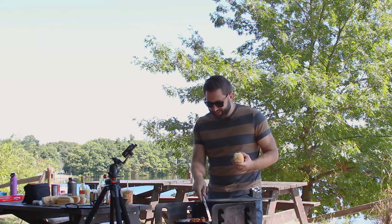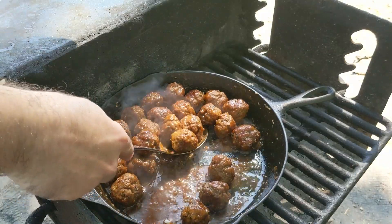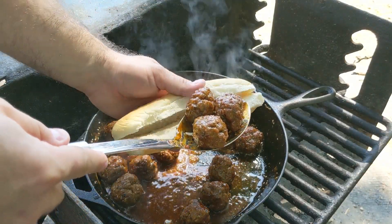The sauce has finally thickened to the glaze we wanted. My friends showed up from work across the street and they're ready to eat. So I'm gonna build one of these sandwiches. First just grab a couple meatballs and drop them in. I think we should do five.